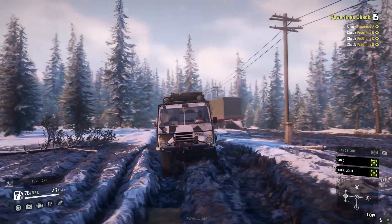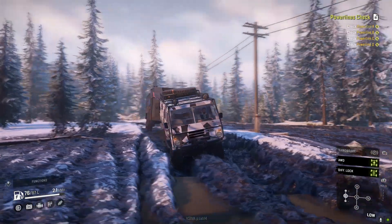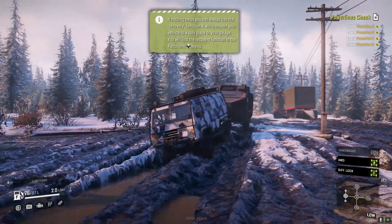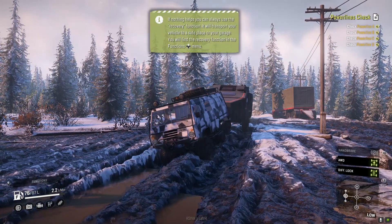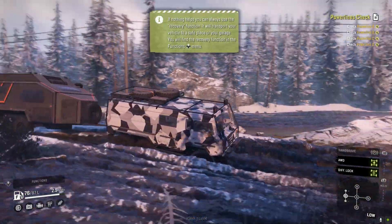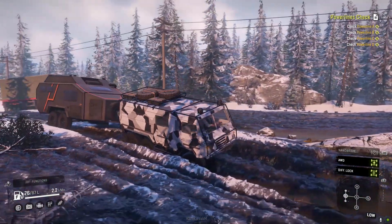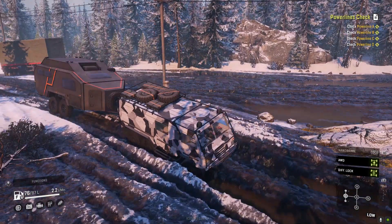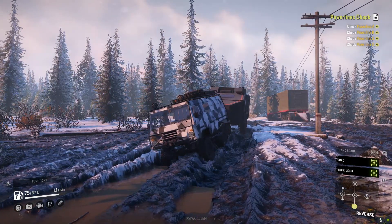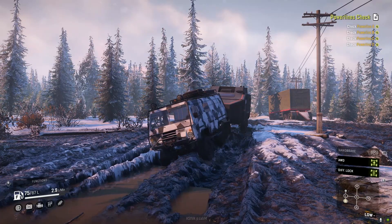We're gonna end up high-centered here, but one wheel isn't even spinning because it's already dug in from before. We might be getting hung up now. I'm not sure we're gonna keep going. I honestly don't think the trailer is the problem — I think it's just this block of... yeah, we're not gonna back up with this trailer, that's for sure.